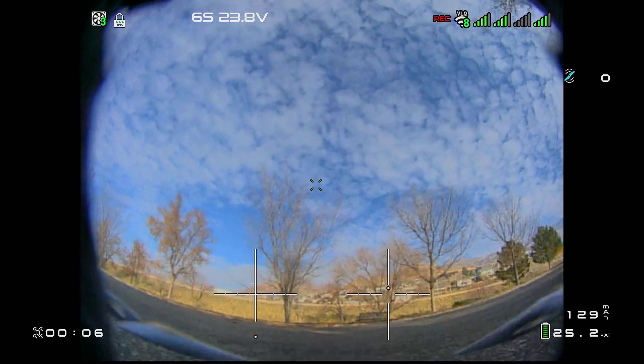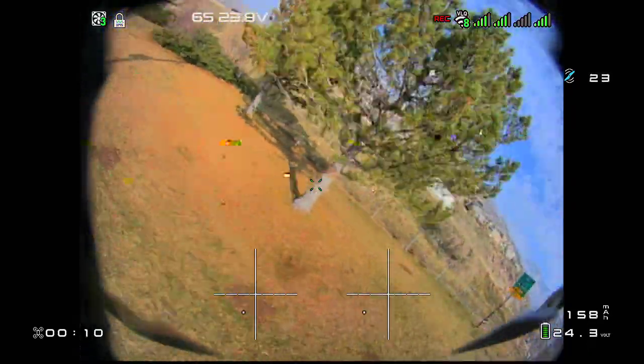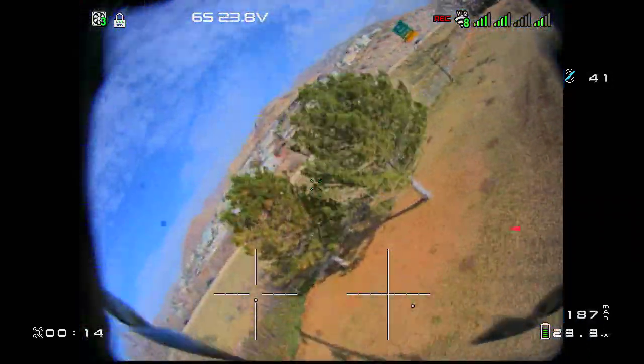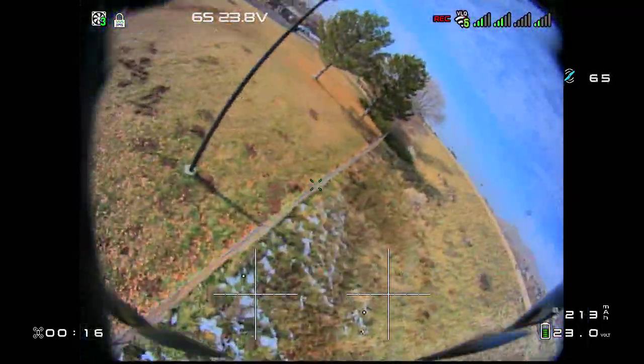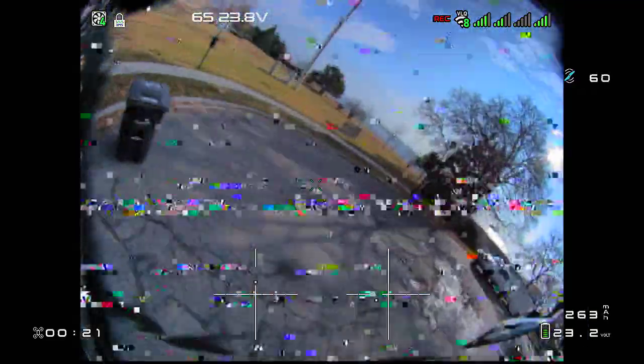Hello and welcome to my HD Zero Vlog. I'm testing out the CNHL Ultra Black 1400 packs. I have not flown IRL for about a month since the last outdoor race.